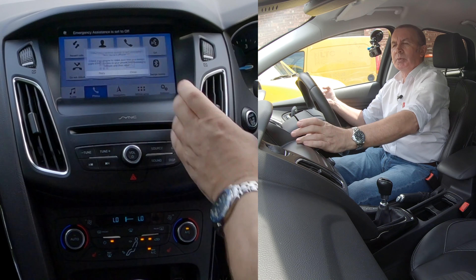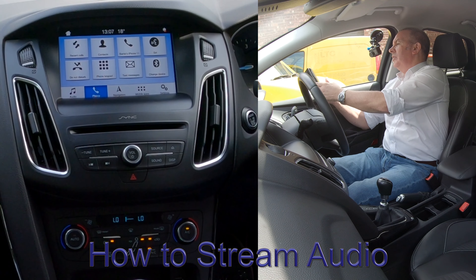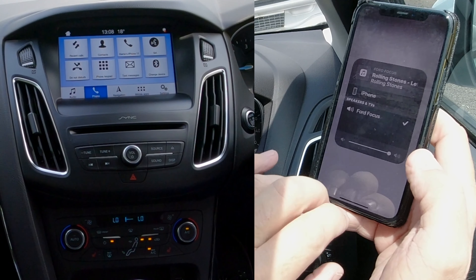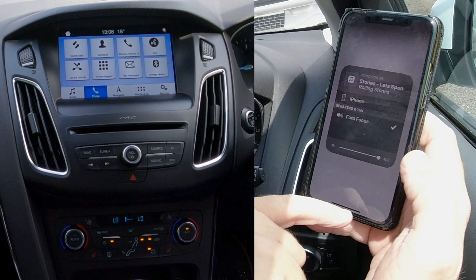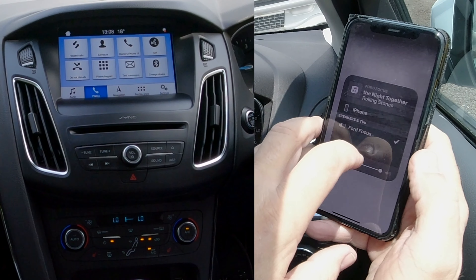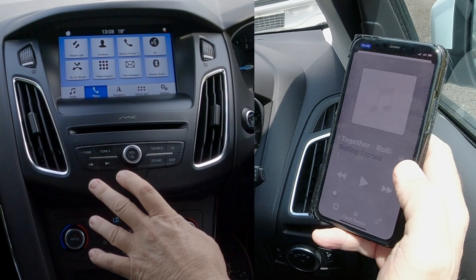I'll show you how to stream audio as well. Go to iTunes and put something on — Rolling Stones. If you look at the bottom you'll see Ford Focus. There's been an update: it used to be a red triangle with three red circles, now it's a silver triangle with three silver circles. There's a tick next to Ford Focus on the iPhone — tick next to Ford Focus. I'll turn that down and go over to the unit.